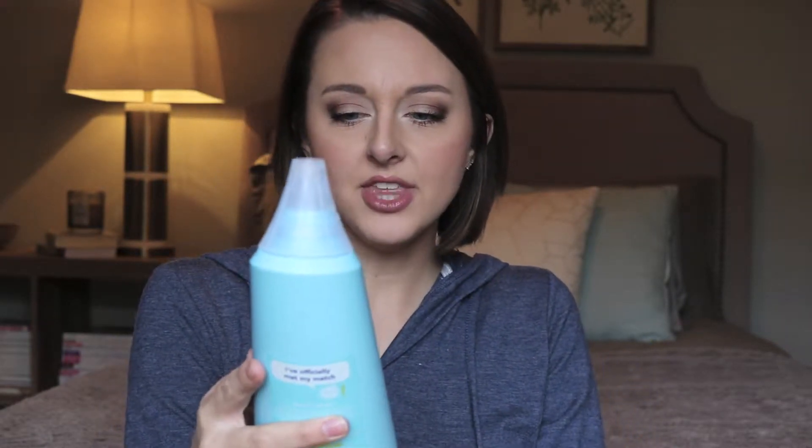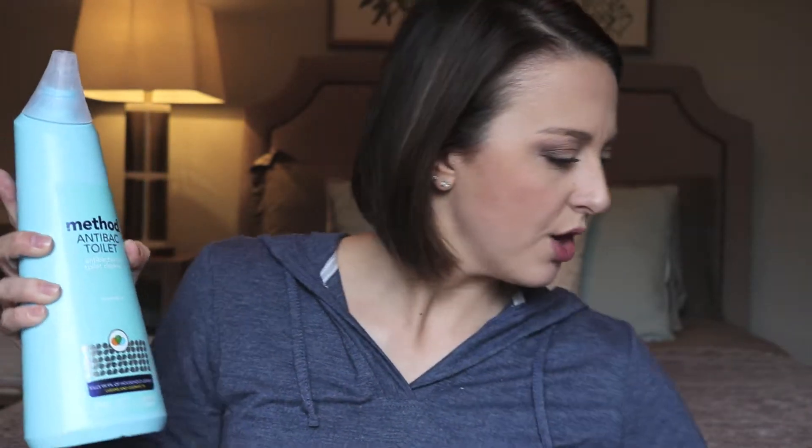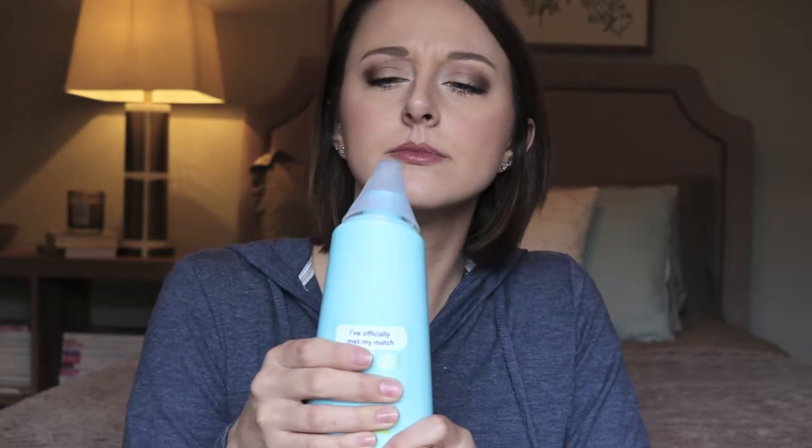I love that they tape everything so nothing comes undone inside. The first thing is the Method toilet bowl cleaner — this is a really big bottle and I'm super impressed with this size. I've never used this before so I'm really excited. Let me see if I can smell it for you. It smells good, it's very clean — kind of minty, it's spearmint. Yeah, that smells good. I'm excited to use that. I'll probably go clean my toilets after this video.